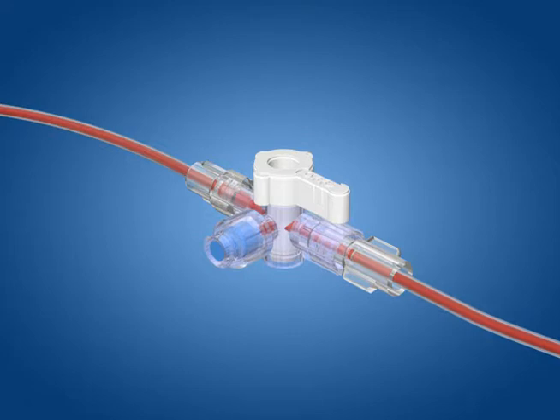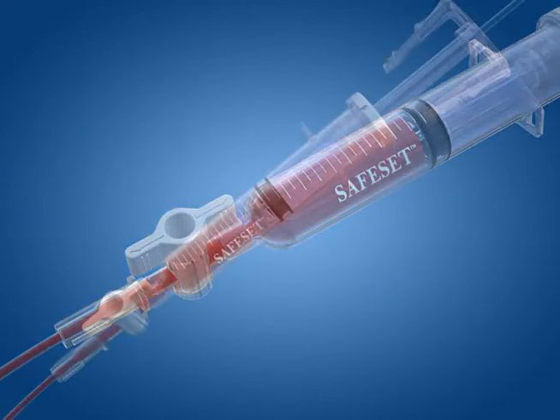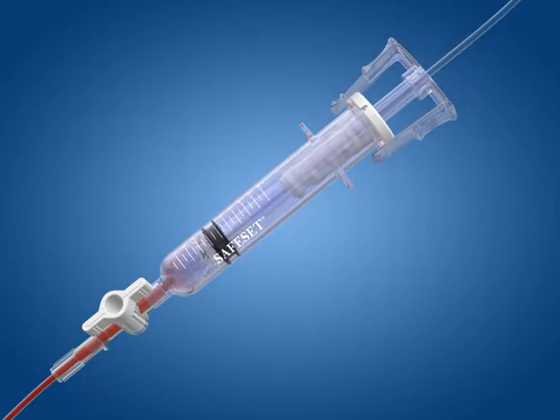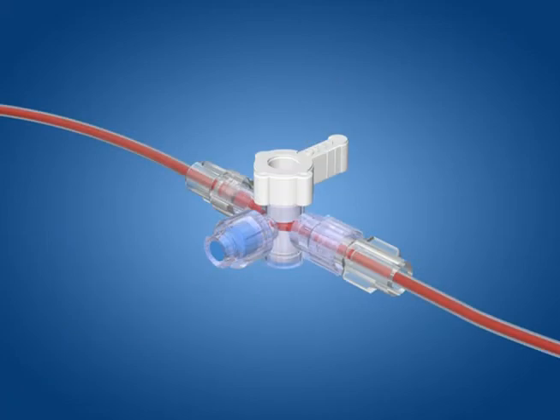Once the sample has been obtained, turn the handle on the swappable valve so it is oriented opposite the valve. Re-infuse the clearing volume contained in the SafeSet reservoir by slowly pressing the plunger until the locking clips lock onto the slots on the reservoir barrel. Then activate the flush device at the transducer until the line is clear of any residual blood.